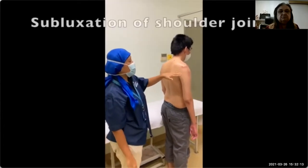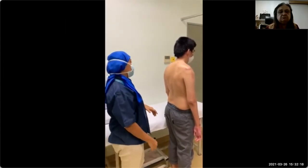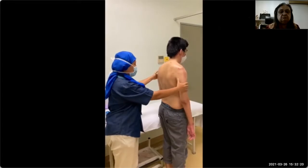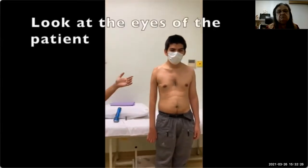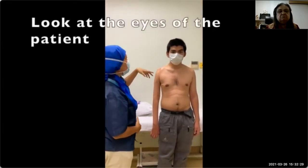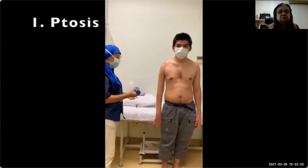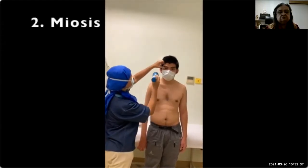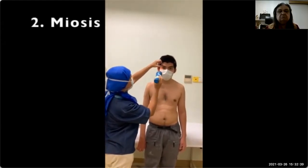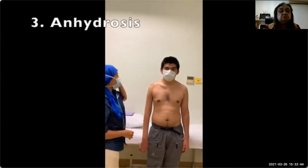Usually there is subluxation of the shoulder joint, but in this case there isn't any. Then after that you turn the patient around to the front. Here you may want to begin first with looking at the eyes of the patient, to see whether there is any ptosis — and he doesn't have any. Make sure you have your torch to see whether there is any miosis — he doesn't have any — and to feel for any possible anhydrosis, which he doesn't have.